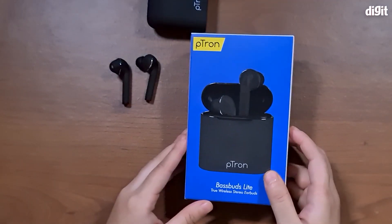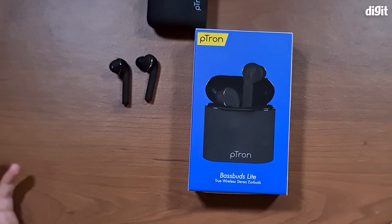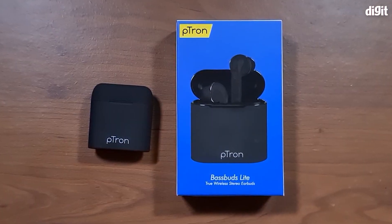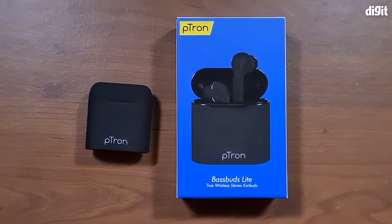So that's about it for the Petron Base Buds Lite and their specifications and how the earphones look. Thank you so much for watching this video, guys. We hope you liked it.